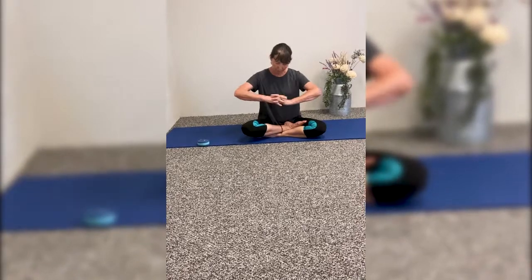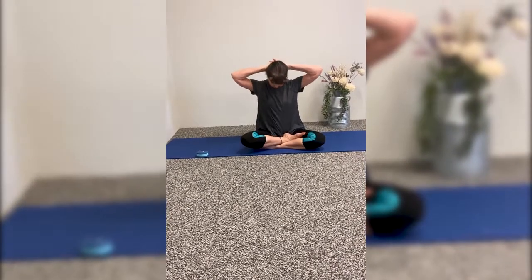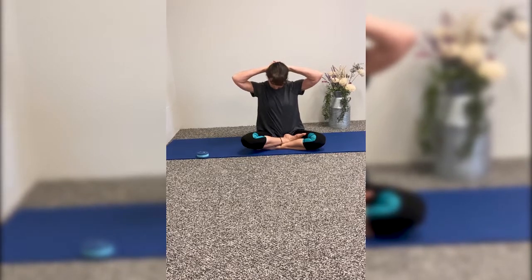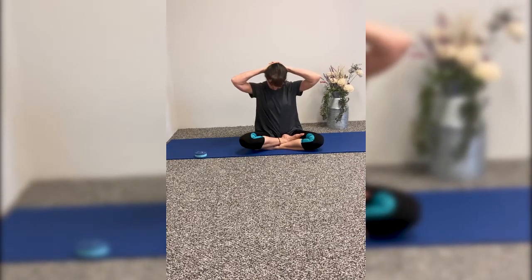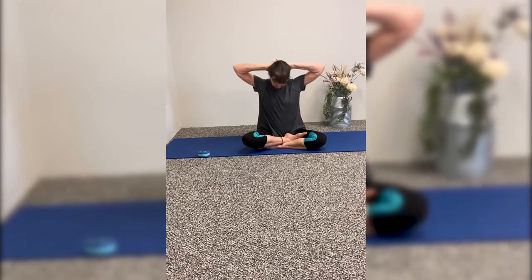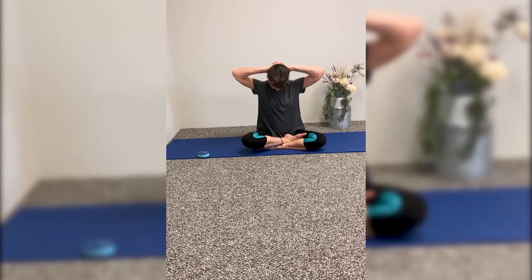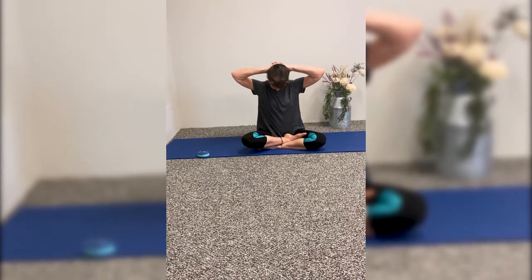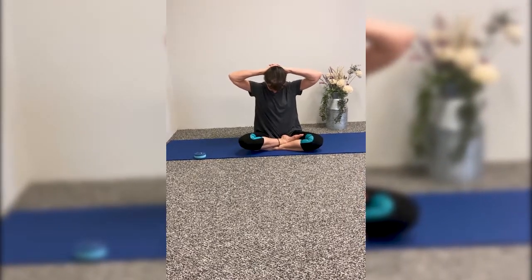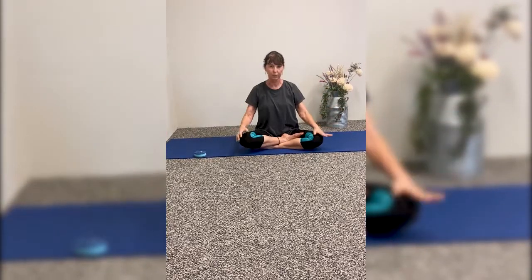Lace your fingers and bring your hands to the back of your head, resting your thumbs on your neck. Just using the gravity from the head, bring your chin closer to your chest. Keep the shoulders even and pull the elbows back. Take three long deep breaths. And then release your hands and bring them back down to your knees.